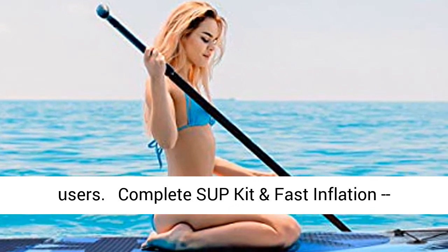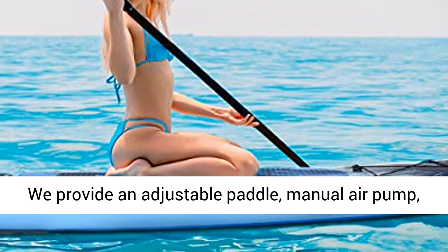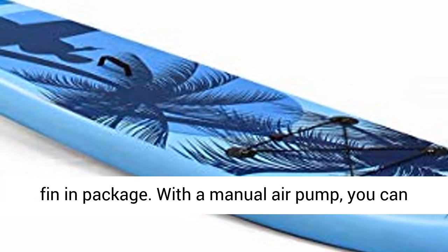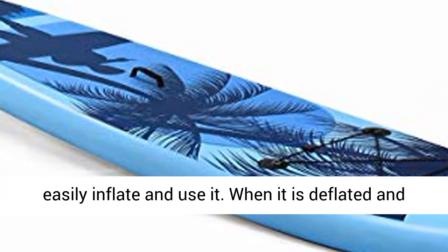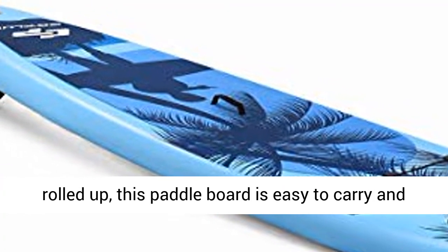A complete SUP kit and fast inflation — we provide an adjustable paddle, manual air pump, backpack, safety leash, repair kit and removable fin in package. With a manual air pump, you can easily inflate and use it. When it is deflated and rolled up, this paddle board is easy to carry and store.